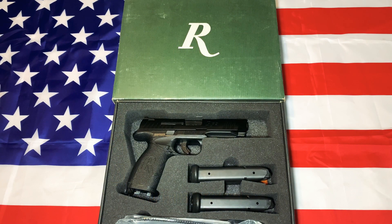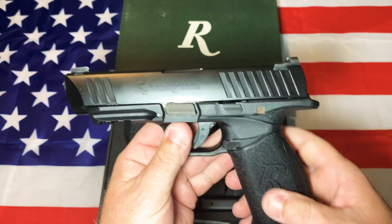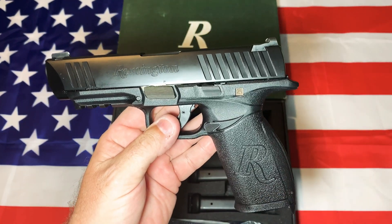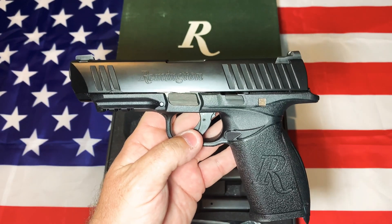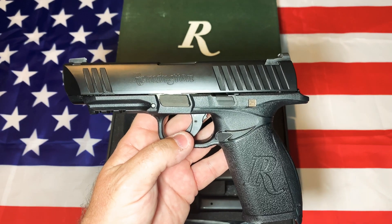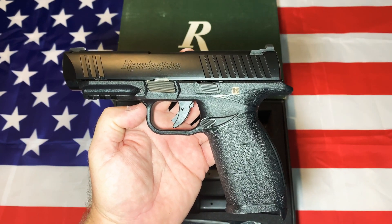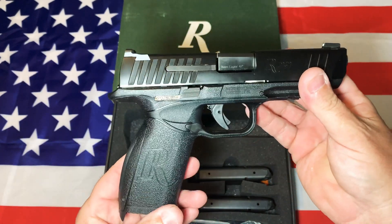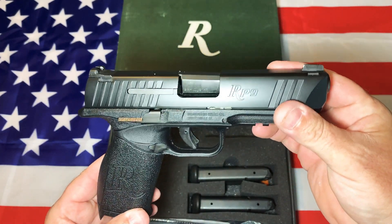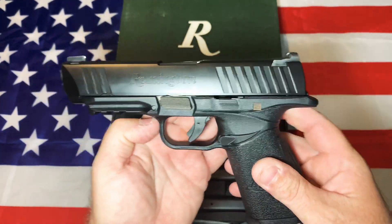Welcome back to the channel, Guns, Ammo and Drones. Today we're going to be talking about the Remington RP9. When I ordered this gun I had watched videos on YouTube, and to be honest most of the videos were negative. I'm having a hard time remembering anything really positive about any of the videos I watched, though I probably didn't watch all of them.